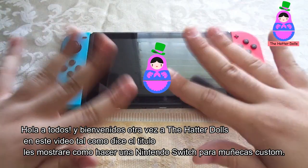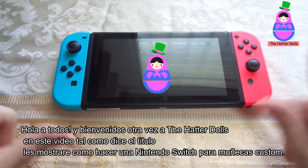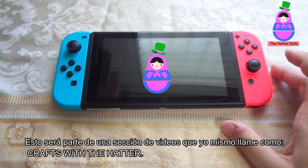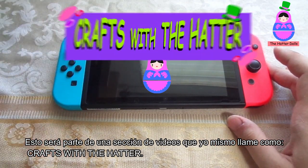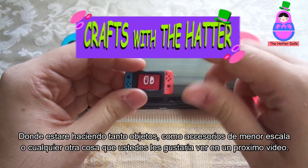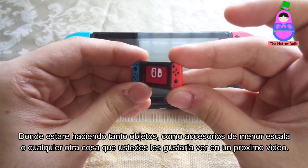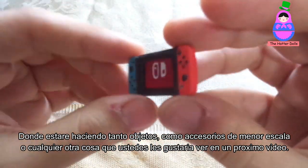Hello everyone and welcome back to the Hatter Dolls. In this video, as the title says, I will show you how to make a Nintendo Switch for custom dolls. This will be part of a video section that I call 'Made from Scratch with the Hatter,' where I'll be doing objects such as accessories at a smaller scale, or anything else that you would like to see in a next video.